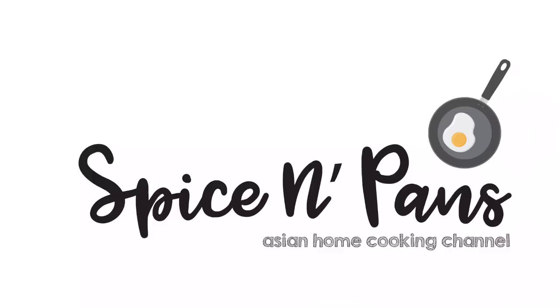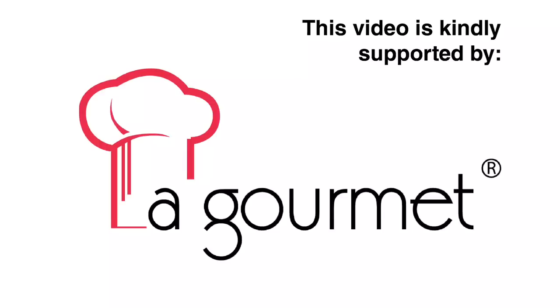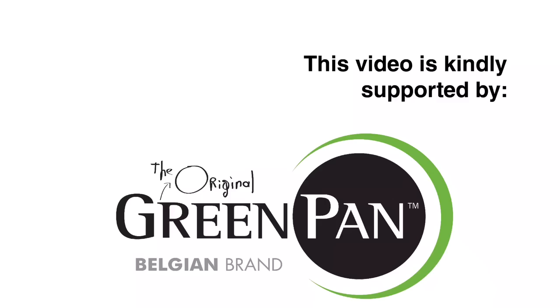Welcome to Spice and Pans. Subscribe to our channel for our recipes weekly. Hi and welcome to Spice and Pans. Today we will be cooking this very easy and simple steamed fish Chinese style. So let's start cooking.